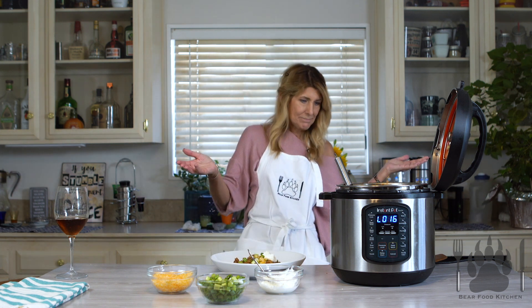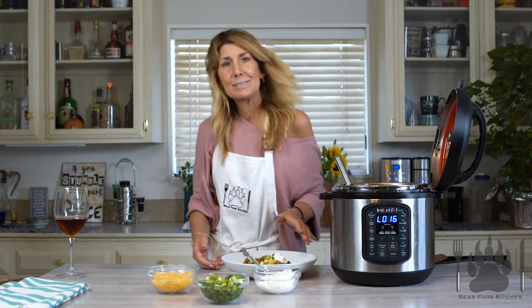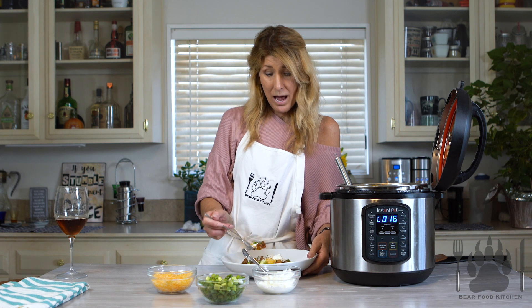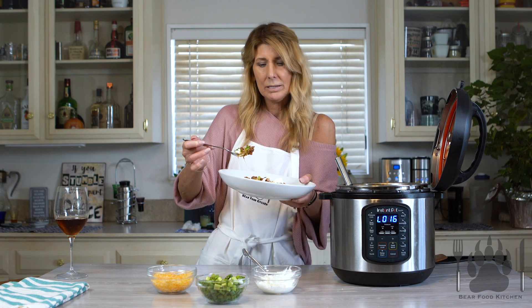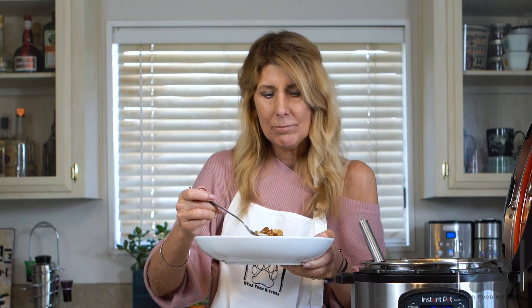Look at that — is that amazing? I'll go ahead and take a bite. It's going to be hot, cheesy with some onion. Look how juicy, look how cheesy — can you see how drippy and cheesy it is? It's so good. That chili paste added in there adds that extra little kick. It has so much flavor, it's like a burst of flavor in your mouth.